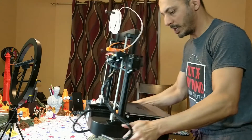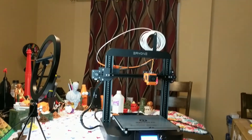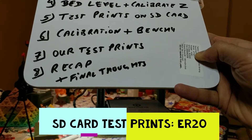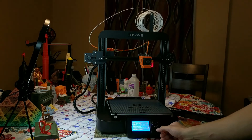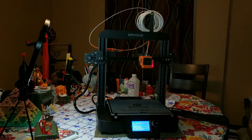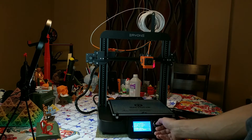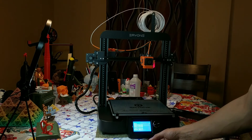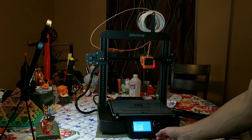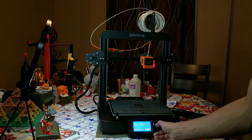We are ready for our first test print. I'm going to leave the machine like this so you can see how the prints are going. Let's do the number 5 test print from the SD card. Going to 'print from media' — there are 1, 2, and 3 files. I don't know which is what so I'm going to go with number 1 G-code. It asks if I want to start the print — yes I do.